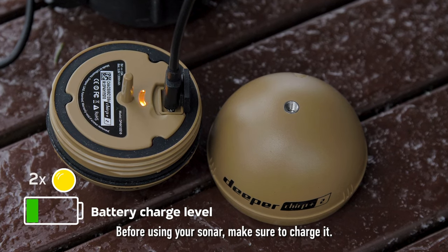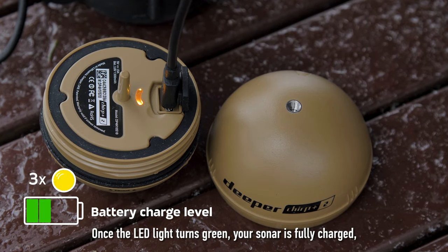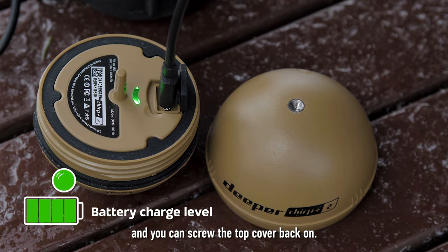Before using your sonar, make sure to charge it. Once the LED light turns green, your sonar is fully charged and you can screw the top cover back on.